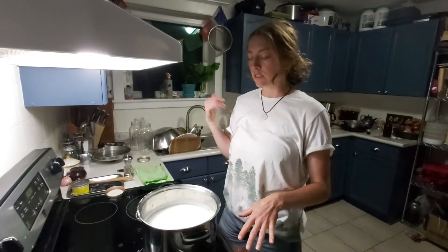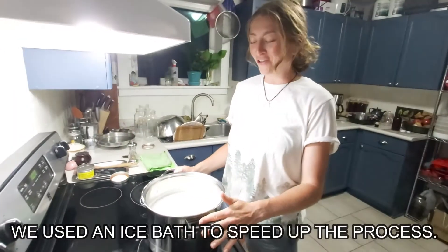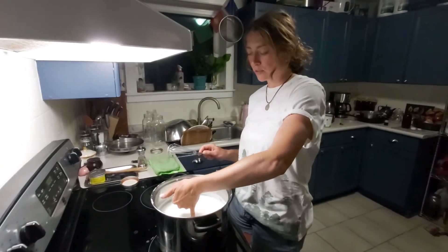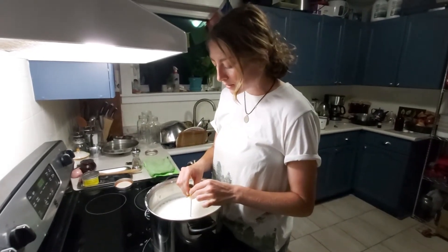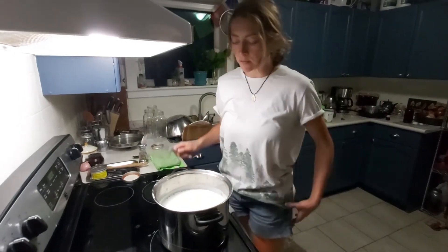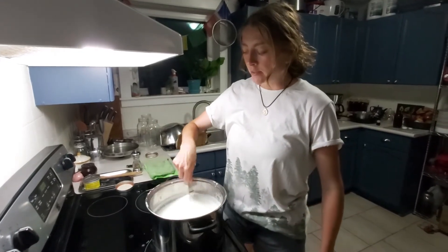Now it's just a waiting game to bring the temperature down from 180°F. We don't use air conditioning so it took a little longer than expected since it's humid tonight. Now it's down to about 120°F — the internet says about 110 to 115°F. I'm going to stir a little more to make sure it's a completely consistent temperature, and then I'm going to add in my starter yogurt.